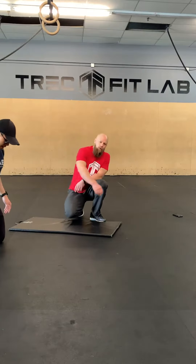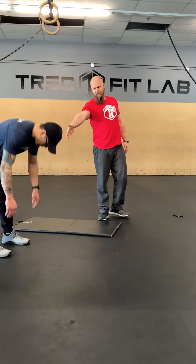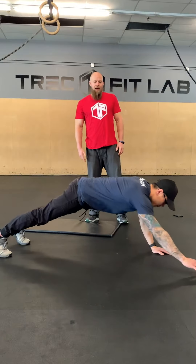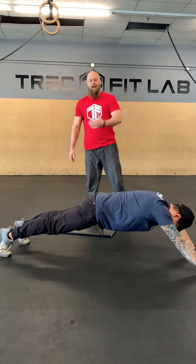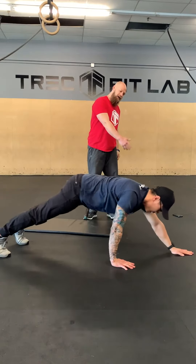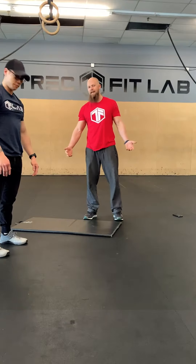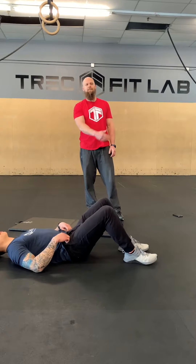From there, we're going to go into a static inchworm. Your feet are going to stay planted the entire time, hands are going to go onto the floor. You want to try and keep your knees as straight as you can without making your hamstrings cry. Then you're going to walk your hands out — go into the longest plank you feel comfortable, still keeping that neutral spine — and then pull yourself back up to that top position. If you're getting tired going through these, feel free to stand up, take a breath, and go back down. But between reps, try your best to keep your head down and just keep moving in and out.